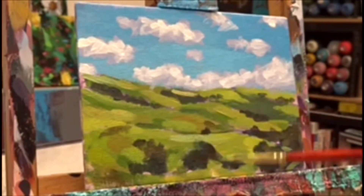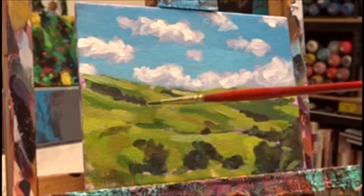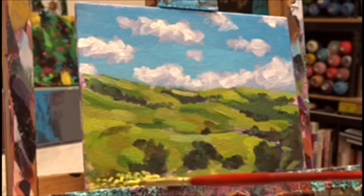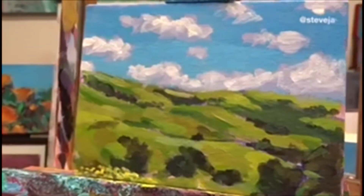Remember to step back from your painting — always step back and look at it from afar. Just enjoy yourself, have fun, don't stress too much, don't think too much. Just paint. Hopefully you guys had fun, and maybe I'll be making more of these videos.